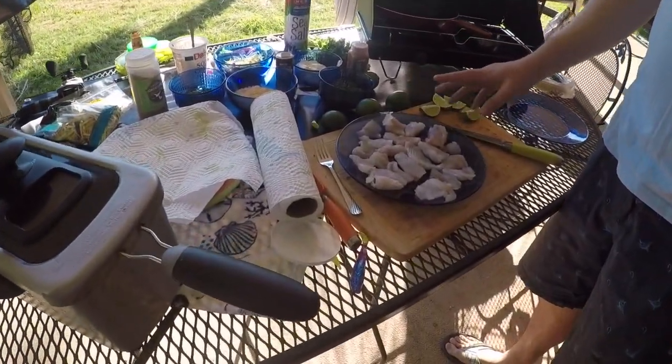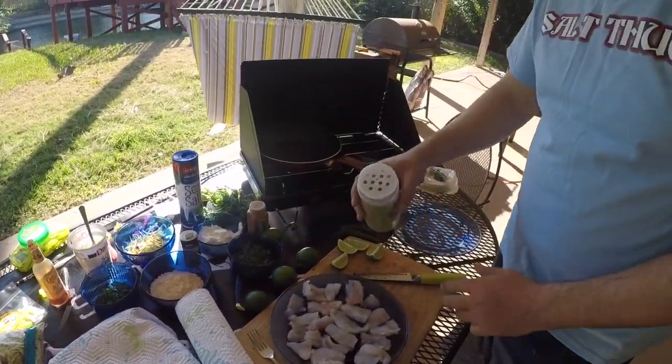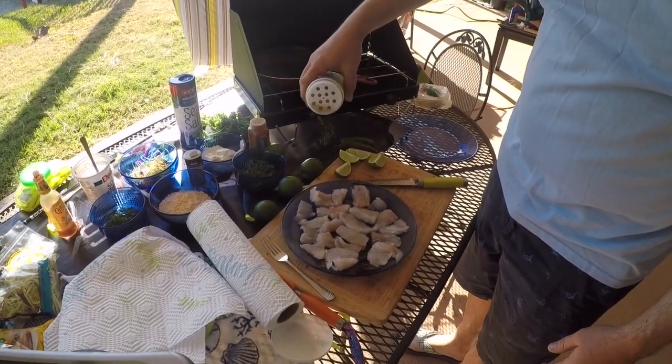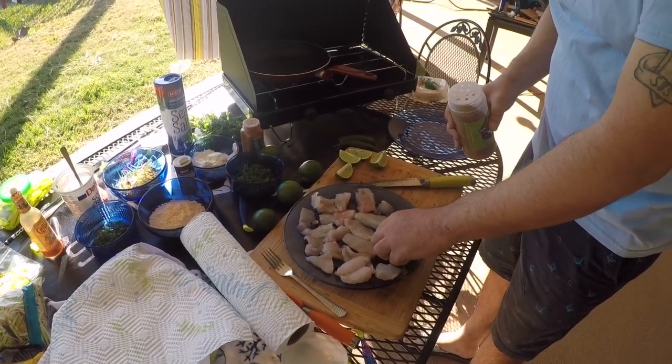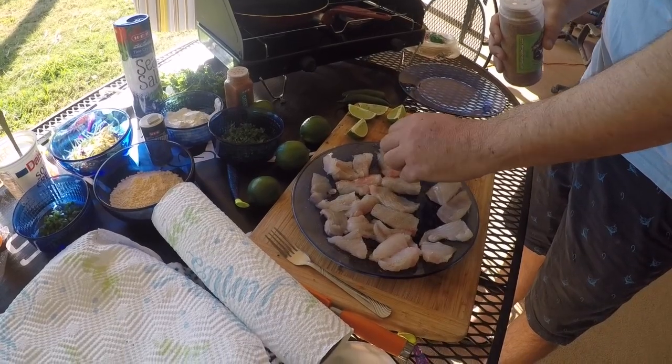I've got the fish already prepped, cleaned, and ready to go. I'm going to get some chupacabra rub and dust it with that. I like to dust both sides pretty good, just get some real good flavoring in them. Flip them over and do the same thing on the other side. I've got the grease hot right now, the pan's hot, the tortillas on the end to warm them up.